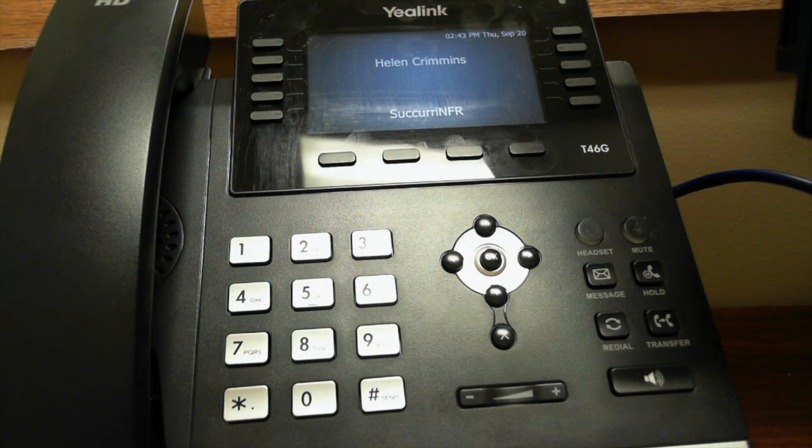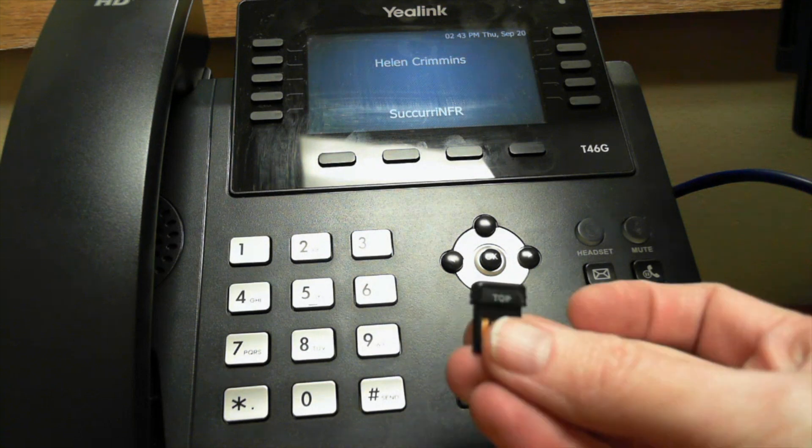Today I will be showing you how to pair the BT40 Bluetooth adapter to your Yalink phone. To begin, you're going to want to unbox the BT40 adapter. The adapter looks like a USB, and you'll see the top marked on it, which indicates which direction to plug it into the back of the phone.